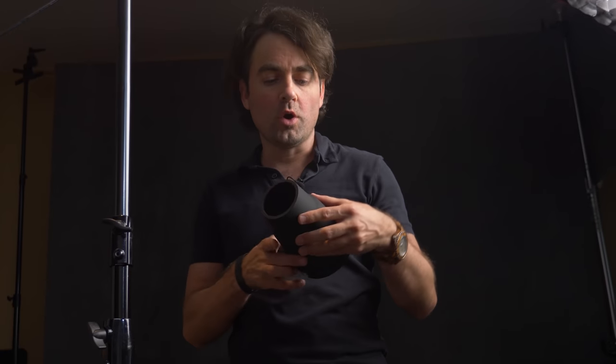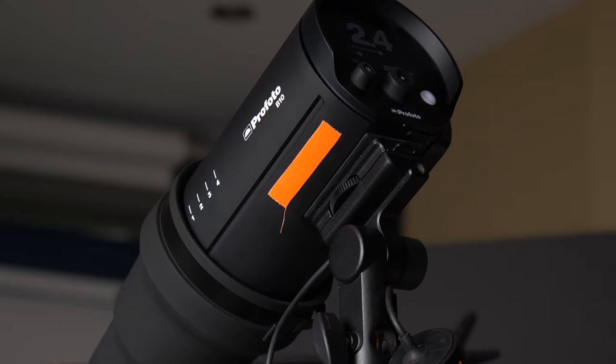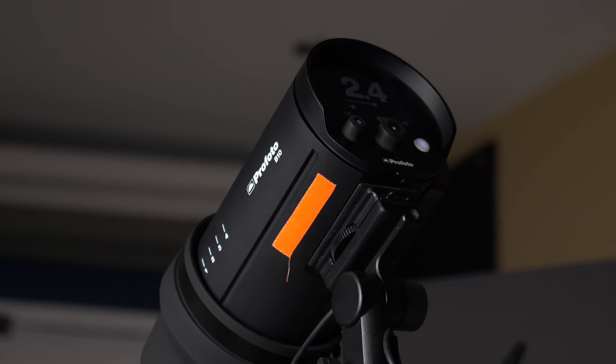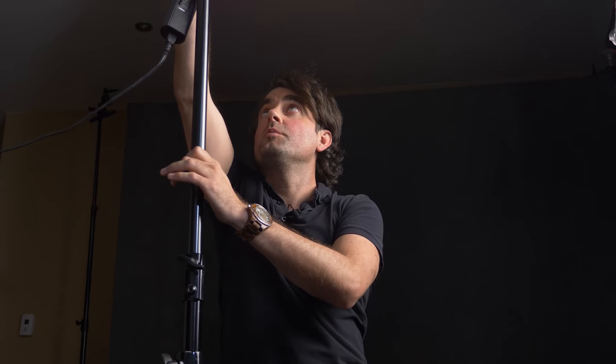To control this light, I'm going to use the new OCF-2 Snoot. It fits right on top of the light and snaps in place — super easy to use. With the modeling lamp on, I can position it perfectly, watching the shadow under her nose to get it exactly where I want it. The snoot does eat a little bit of light, so I'm going to turn the power up about two stops, and then we'll do a test shot.